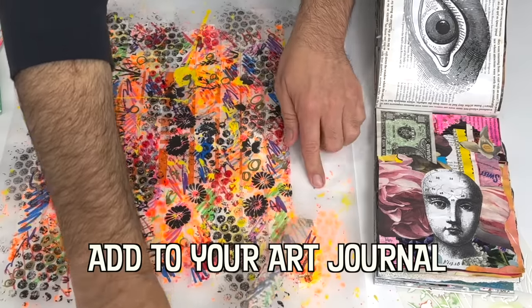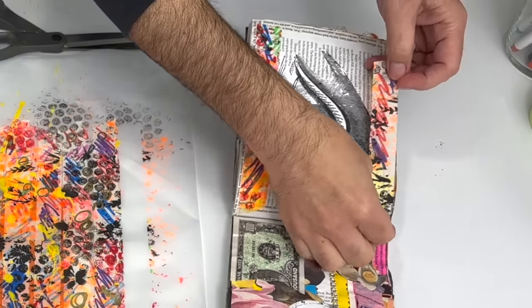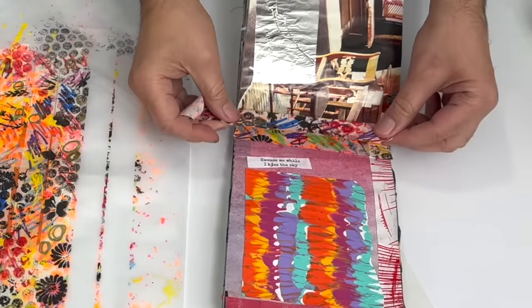In 2006, the Kamoi Kakoshi company, a maker of industrial tape and insect traps, invented washi tape after it received an email from a group of women who had started using masking tape in their bookmaking projects.